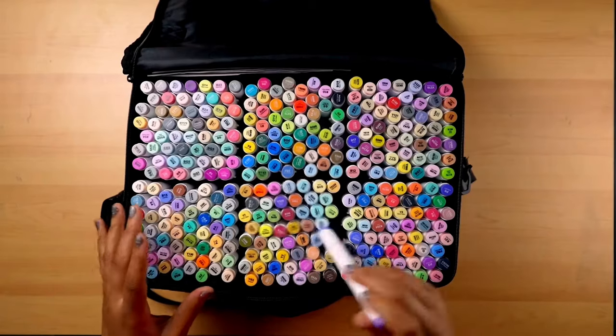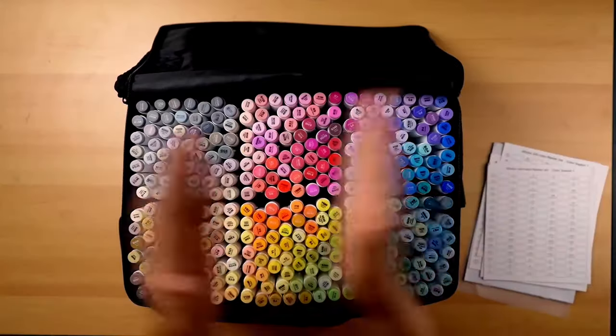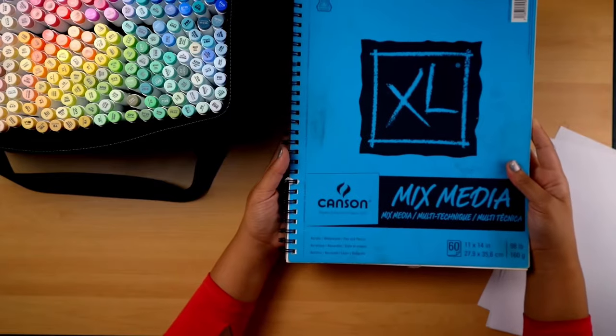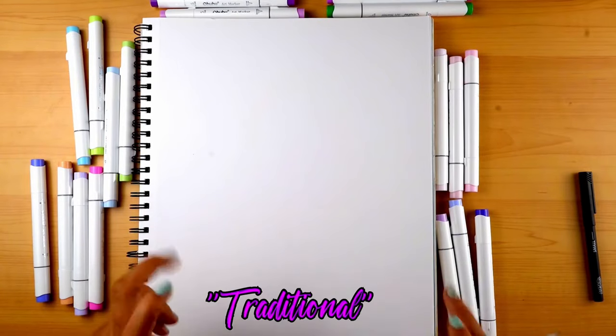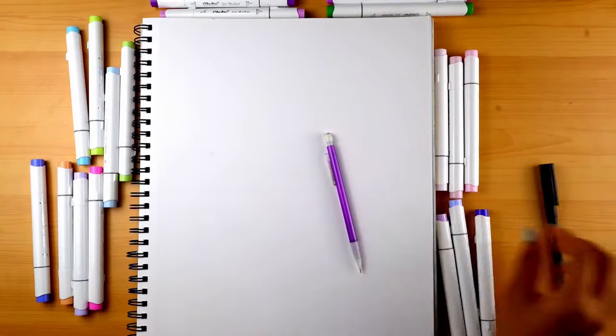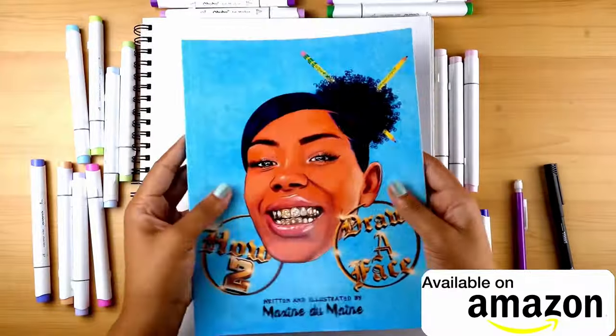First things first, look at all these pretty colors! Let's organize this though. Okay, this is the sketchbook I'm going to use. First we'll try out the traditional way, which is usually pencil and then ink. I'm basically just going to use the shapes and lines method that I use in my book.